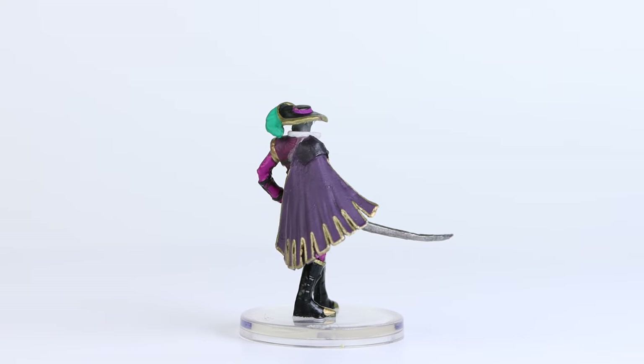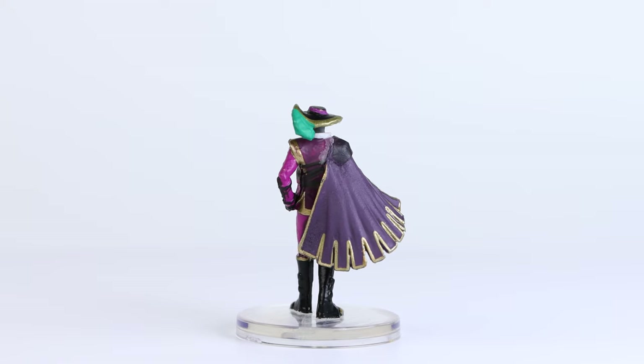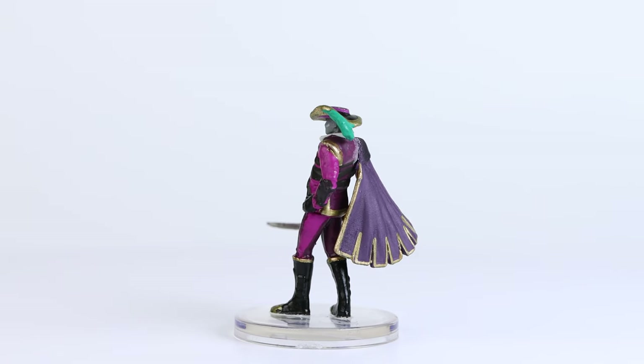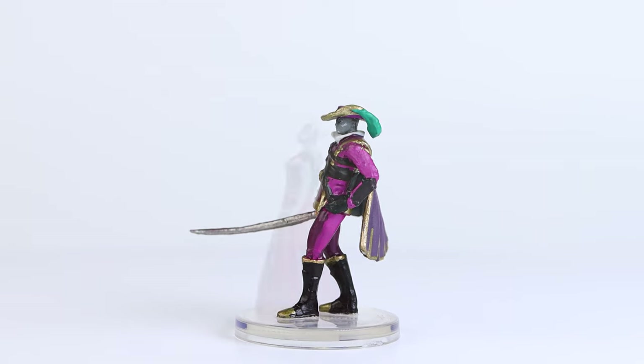The gold trim work on the hat and cape were nicely done. In total, I count 9 different paint colours used on this mini, in addition to having his eye stamped on, as well as perhaps some sort of white tattoo on his left cheek.